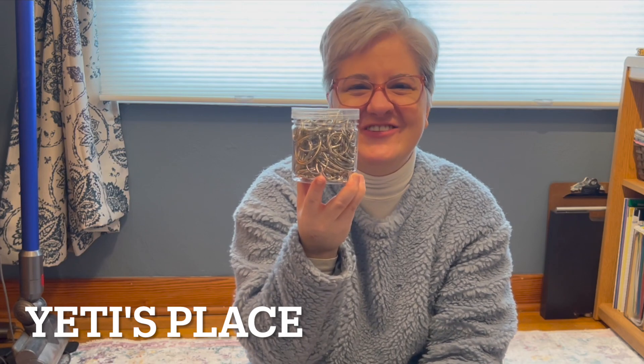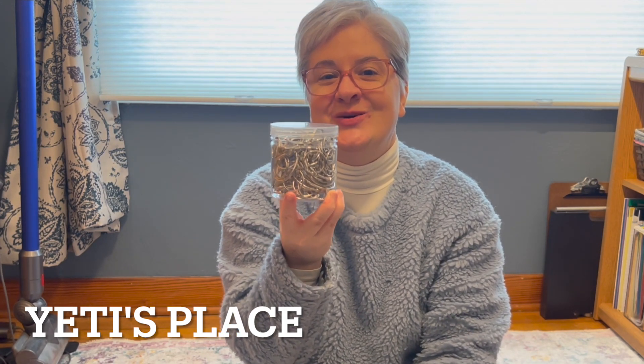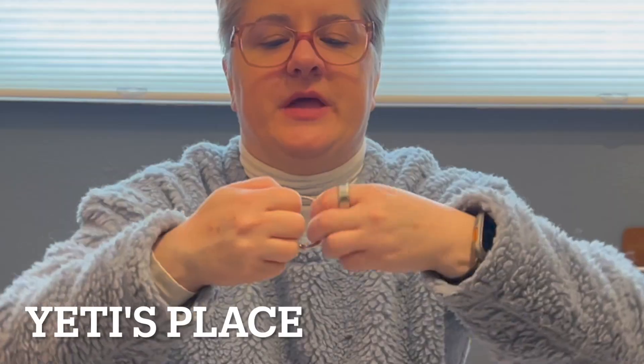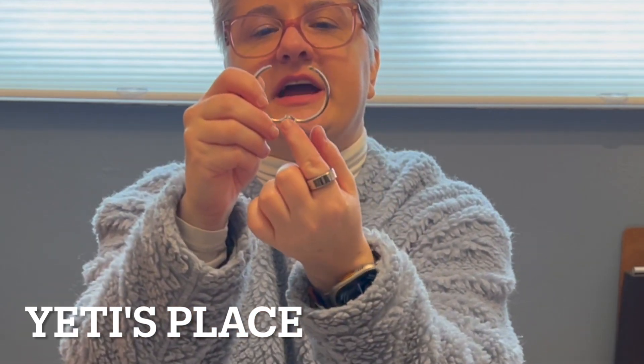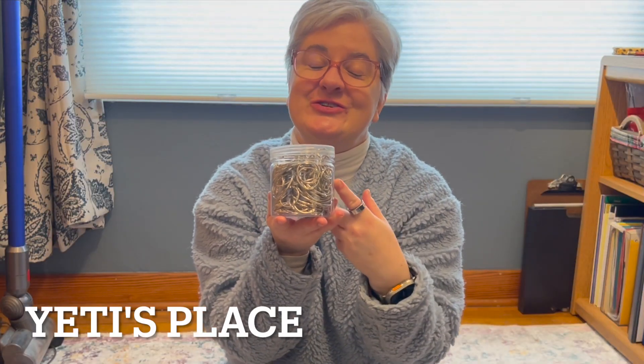I always like having extra ring clips, and this definitely provides you with extra. This is the one inch. At first they're kind of stiff, so you'll need to work at them a little bit to get the connector kind of loosened up. Plenty of ring binders for you to use.